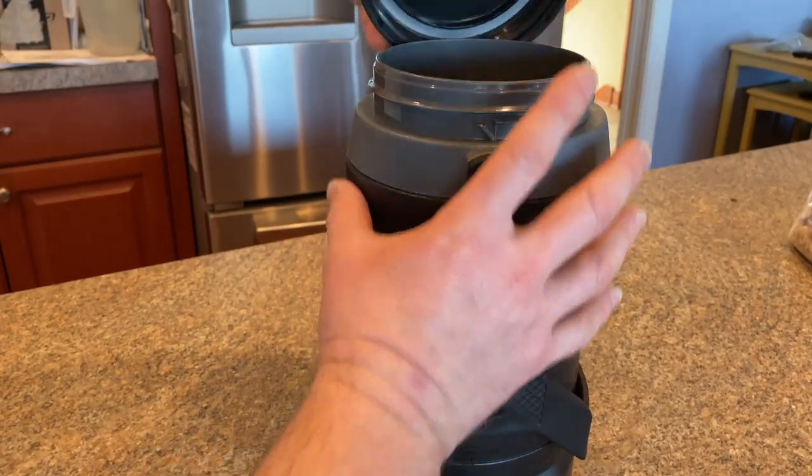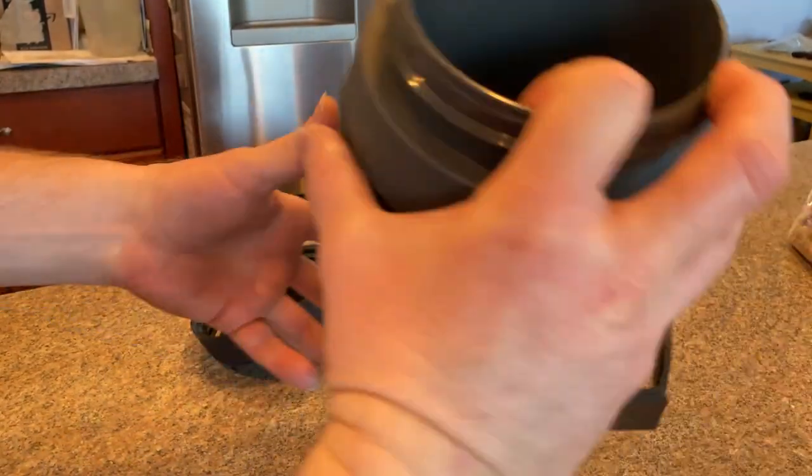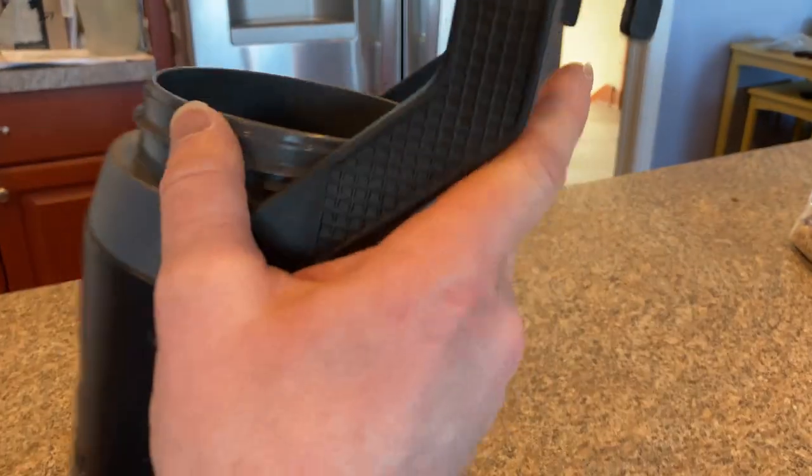It screws off pretty easily, and there's the inside of it. Plenty of room for beverages. Nice, thick, insulated. It's a good brand — it's Under Armour. And the ability to hang it is really nice.